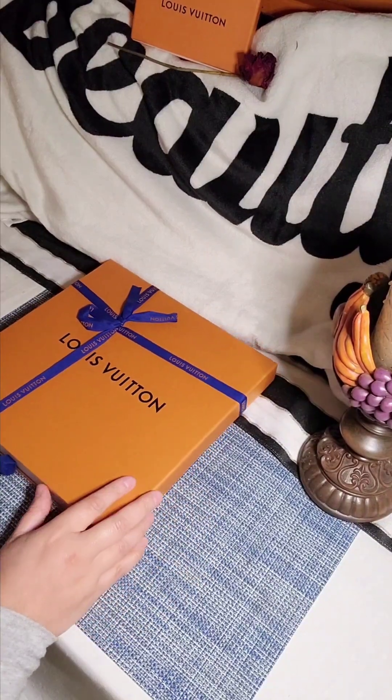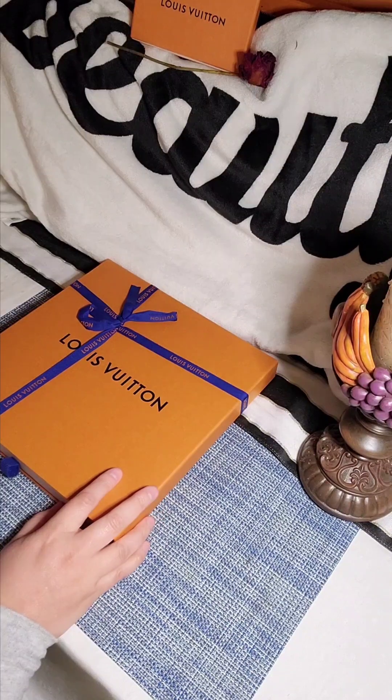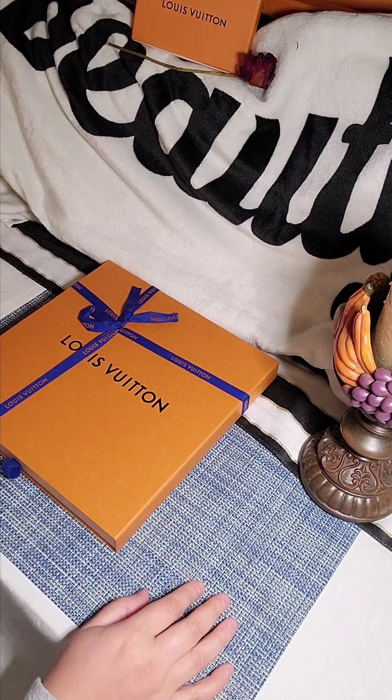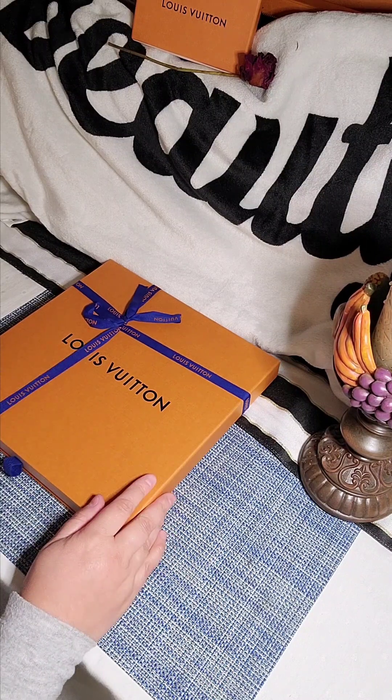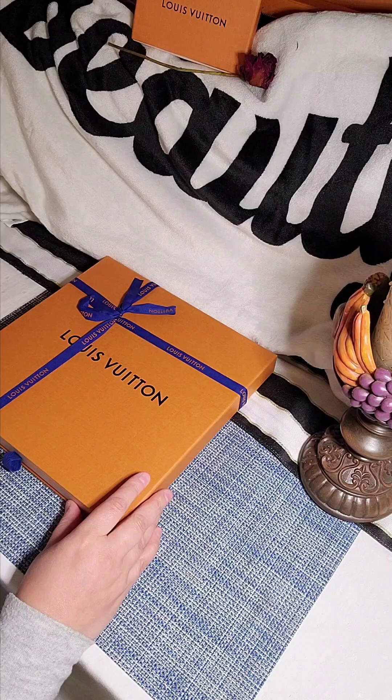Ciao tutti, come state tutti? Hola a todos, como están todos? Bonjour tout le monde, je suis très, très happy today.